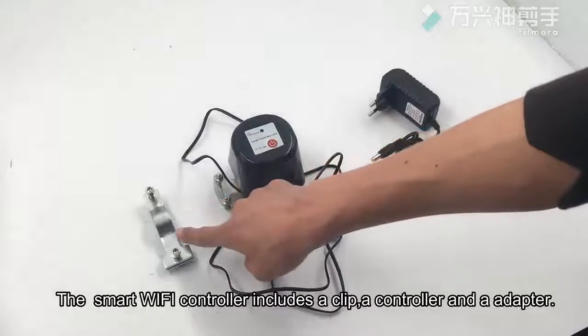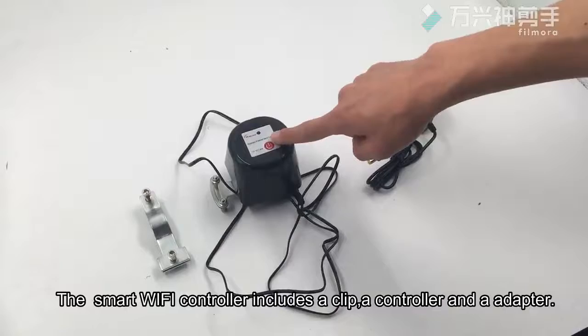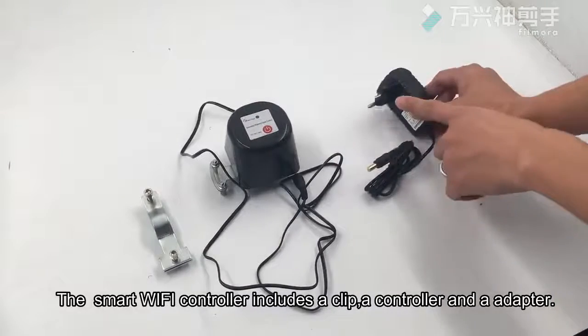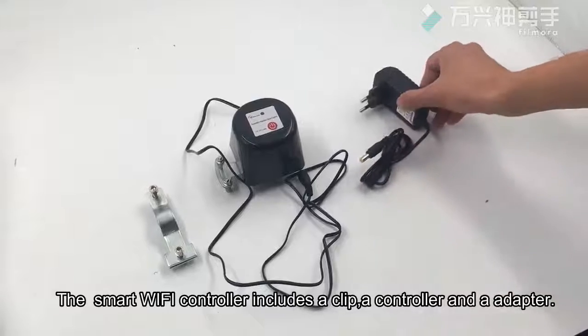The smart Wi-Fi controller includes a clamp, a controller, and an adapter. Choose EU plug or USA plug.